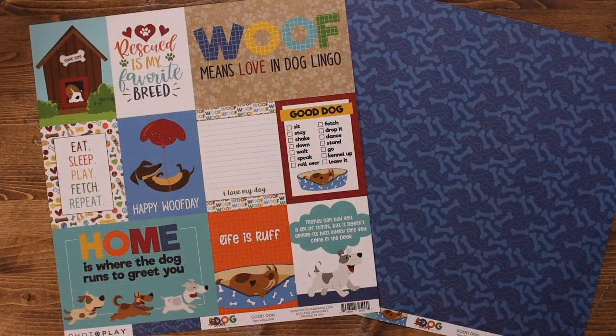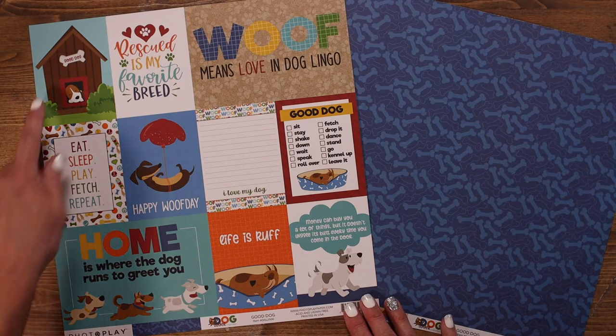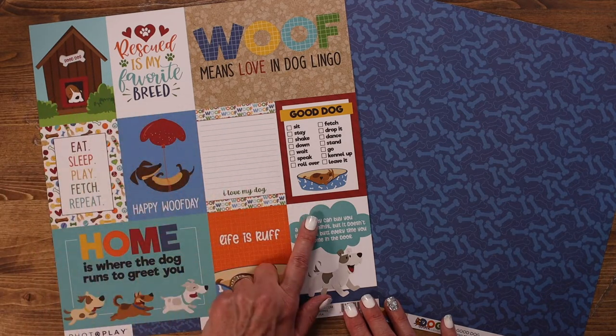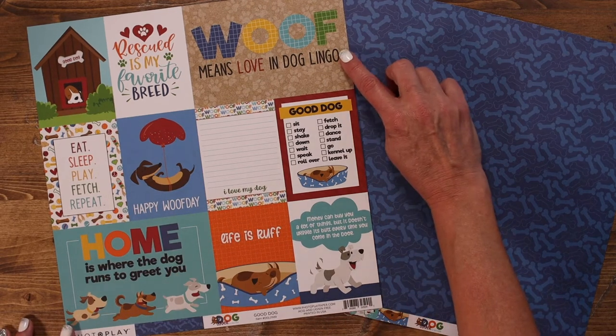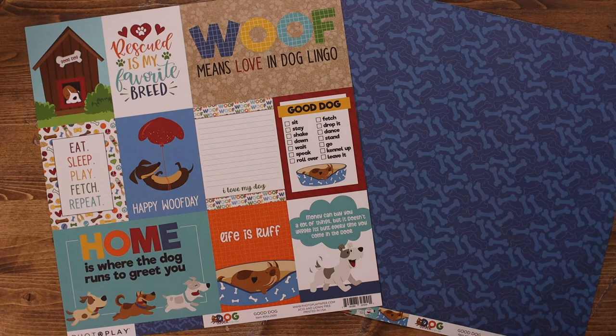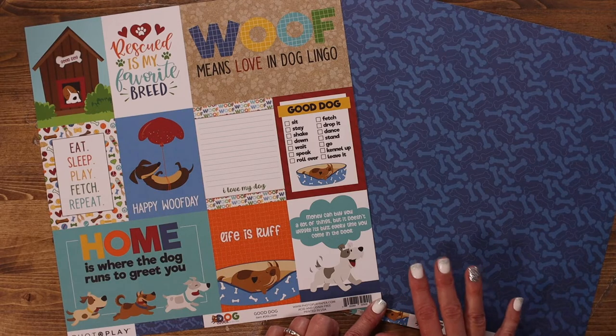The first paper in this collection is called Good Dog, and I always love the cut-aparts because you get a large assortment of 3x4 cut-aparts including a journaling spot and then two of the 4x6 cut-aparts. The back of that paper features a dark blue with lighter blue dog bones — great for layering.